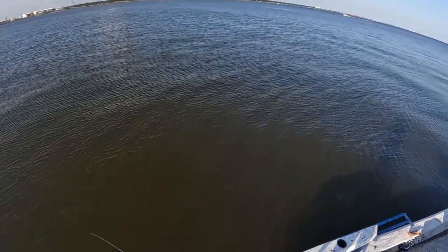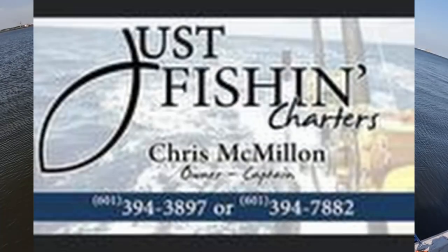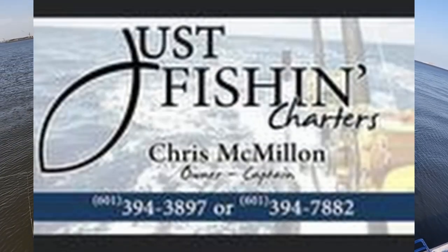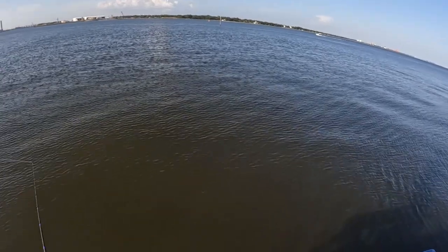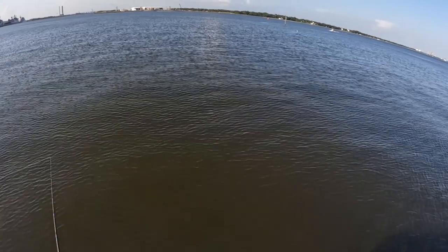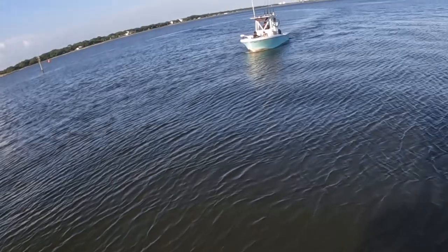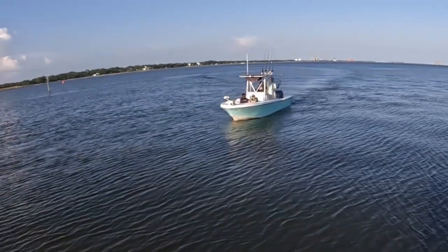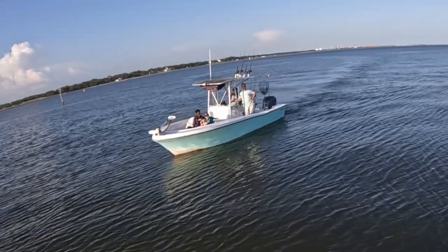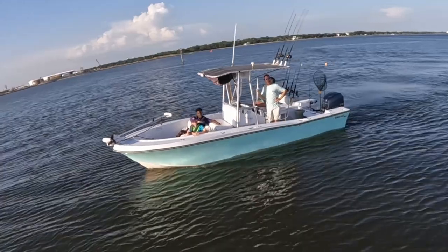It looks like my old buddy Chris McMillan right there — Fishing Charters, coming in from a snapper trip. Yep, that's him — you recognize the old Bayou Bandit. Y'all, just caught two flounder!